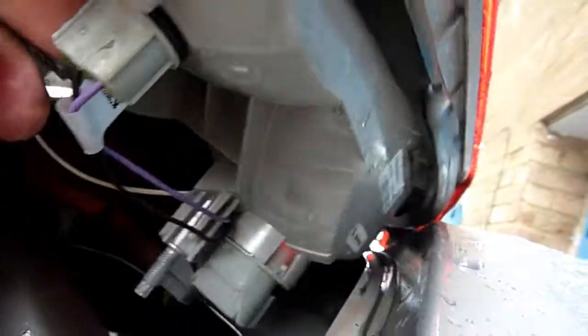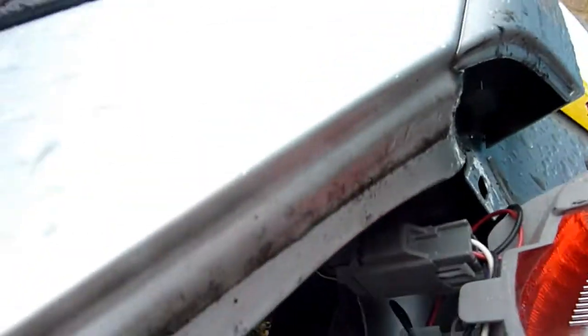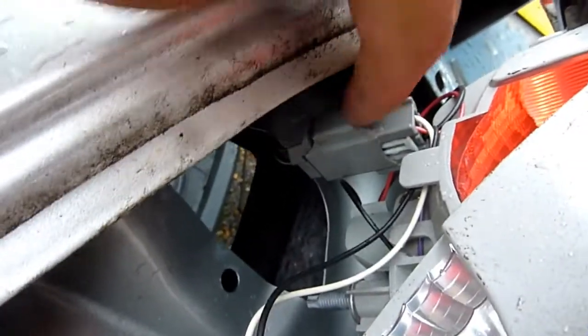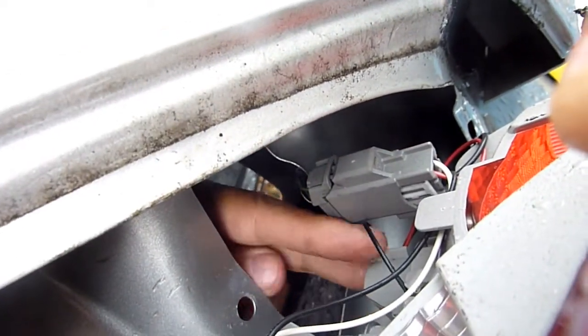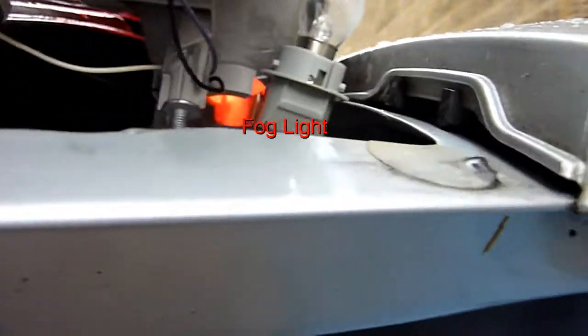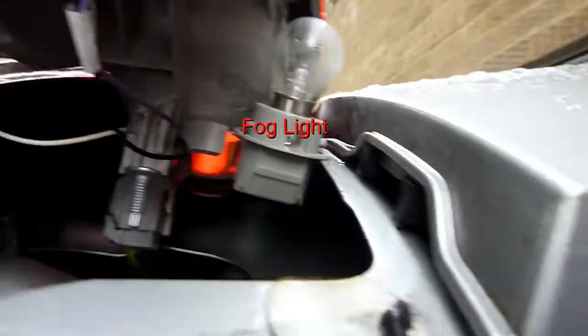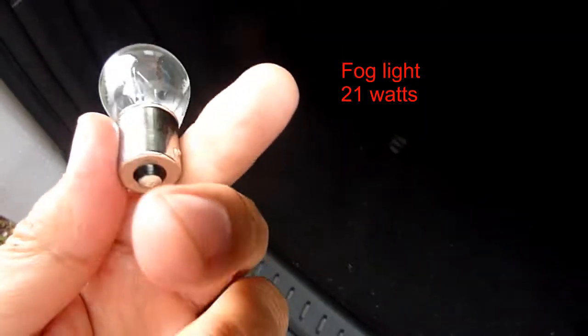Still trying to avoid getting wet. Your reverse is that one there — it's just a plug, a power plug. This one I want to rotate and twist. I haven't removed the assembly; everything's still in place. Just rotating and twisting, and the bulb comes out — it looks like this.